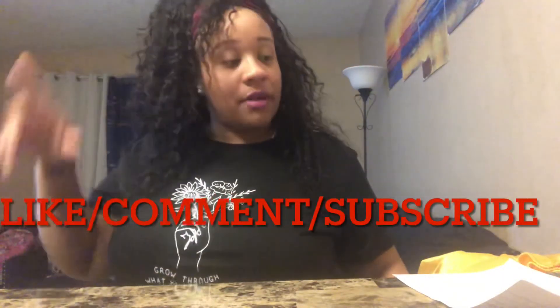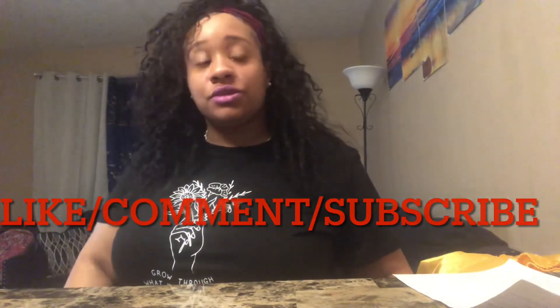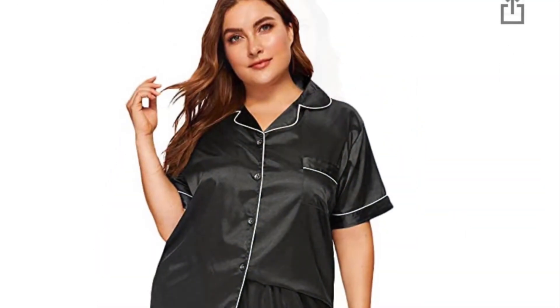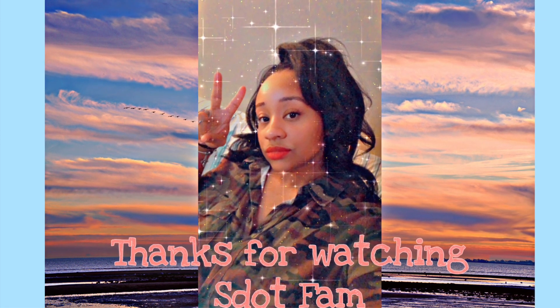I hope y'all liked my Amazon must-haves — and this is only half of it, I'm always on Amazon! Like, comment, subscribe, show me some love. If y'all enjoyed the Amazon must-buys, let me know in the comments and I can do more reviews because I'm always buying stuff. I'll be back with another video. Bye, fam!